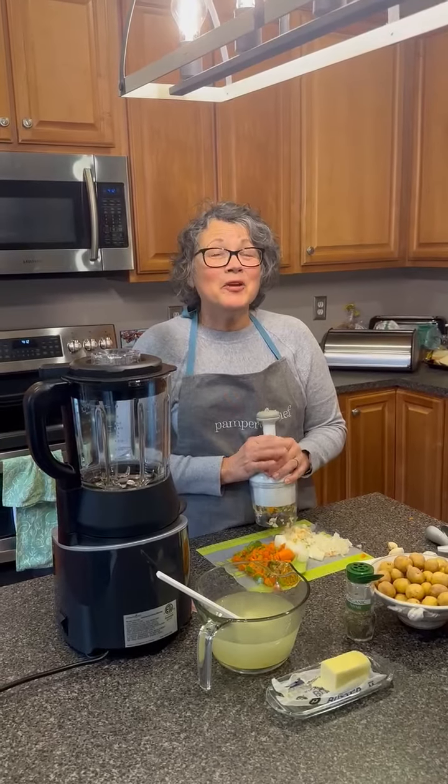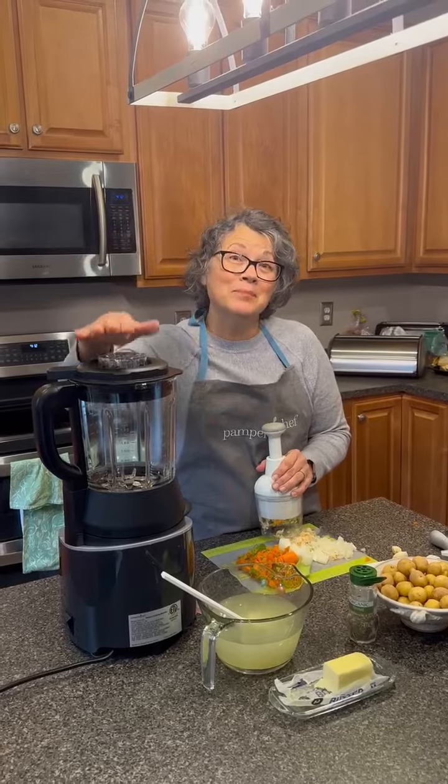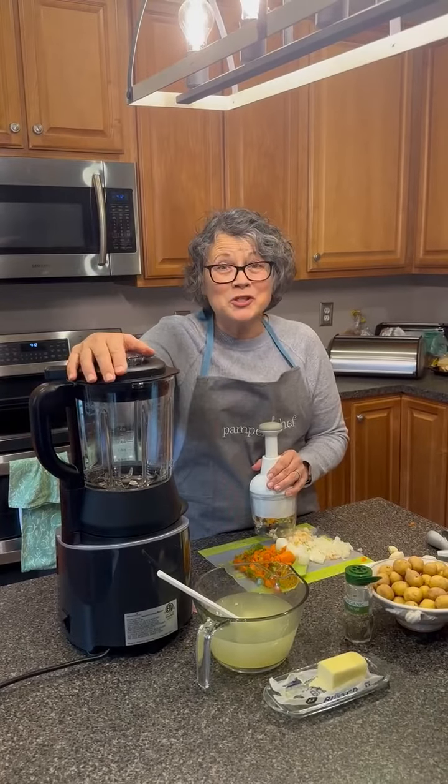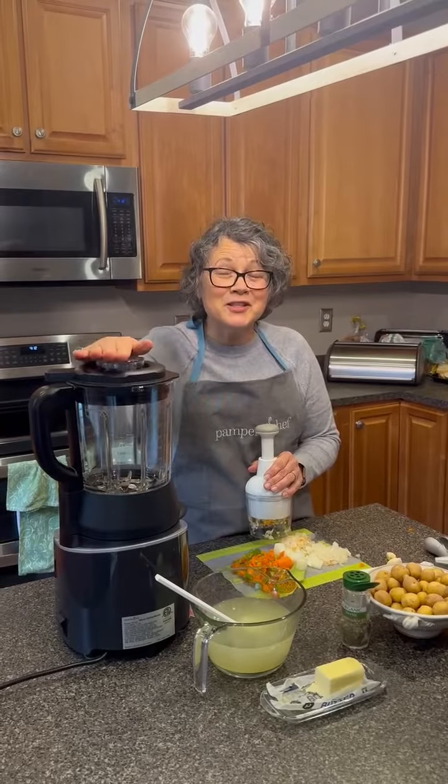Hey everybody! I'm here to do my first demo for you. I unboxed my blender that I ordered when I was a hostess. I got it for 60% off and I'm so excited to use it.